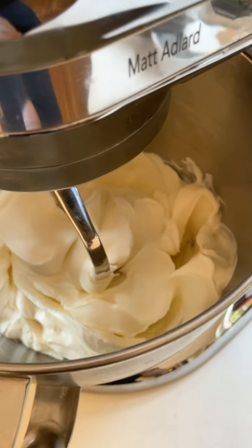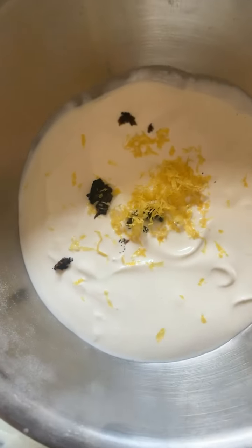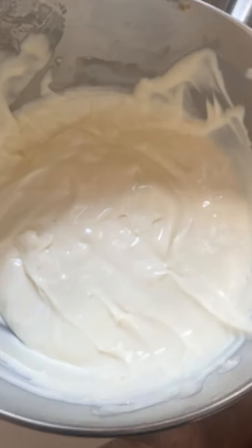Once that has baked and cooled, we're going to beat our cream cheese on a low speed for 2 minutes. Next, we're going to add in flour and sugar and beat again. And now we're going to add in the flavours. I've got fresh vanilla pod, lemon zest, and sour cream.